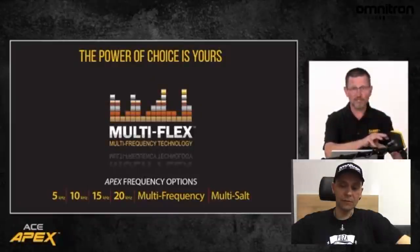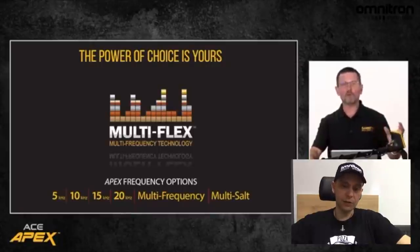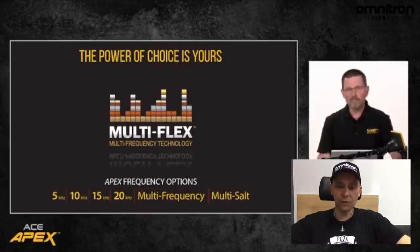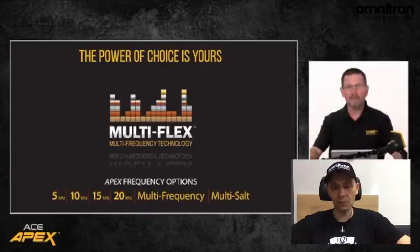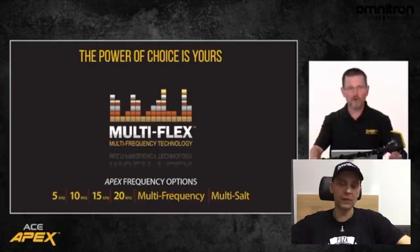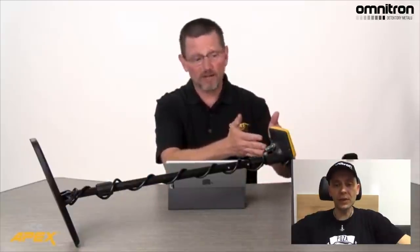I tu ciekawe — Steve Moore opowiada o zaletach tego urządzenia. To właśnie wieloczęstotliwościowość jest dużym atutem, bo możemy wybrać sobie niską częstotliwość na srebra, na przykład 5 kHz, ale jeśli szukamy złota, na przykład 20 kHz. Opowiada o tym, jaka jest przewaga tego urządzenia i rzeczywiście tutaj bez dwóch zdań. Mamy cztery częstotliwości do wyboru i one mogą pracować razem. Pracujące razem dają nam stabilność w trudnym terenie, na zasolonych miejscach takich jak morze, woda morska, plaża mokra, gdzie inne urządzenia z jedną częstotliwością sobie nie radzą.